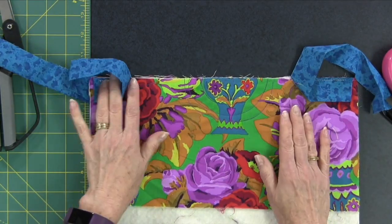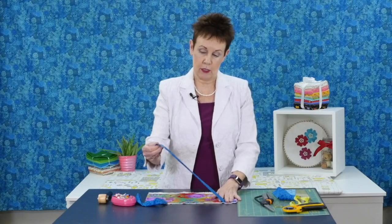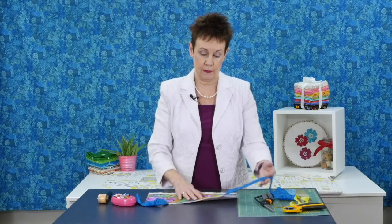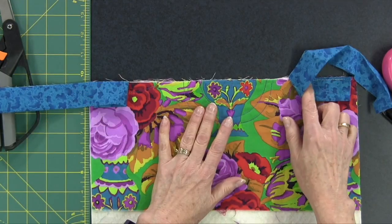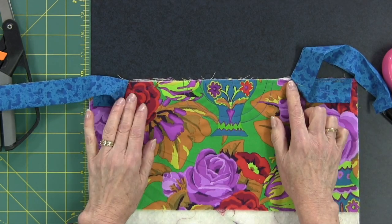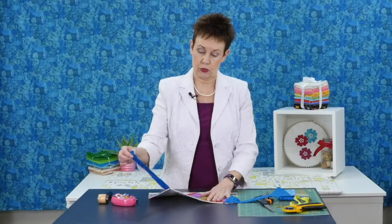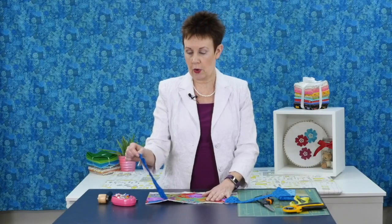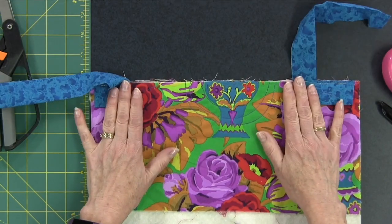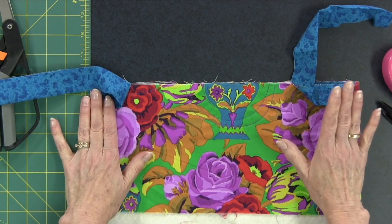You don't want to be struggling to join these little binding strips with no room, so make sure when you start your binding that you leave yourself a generous amount — I've probably got at least a foot here extra. You could leave somewhere between eight and ten inches of unjoined binding strip, and when you stop on the other side make sure you stop at least ten inches away from where you started, leaving extra space in between.